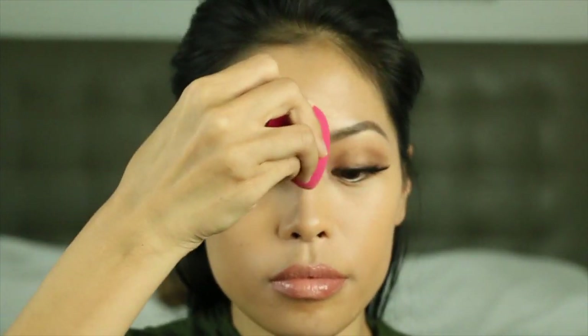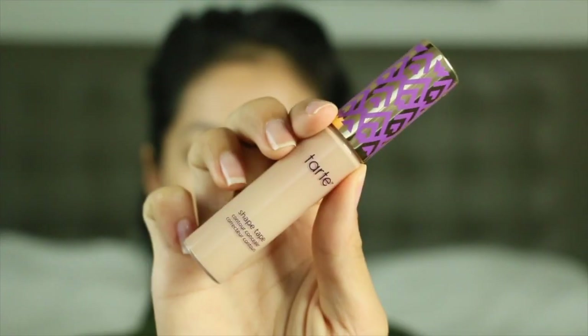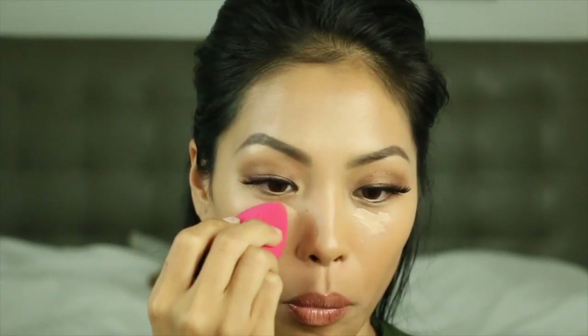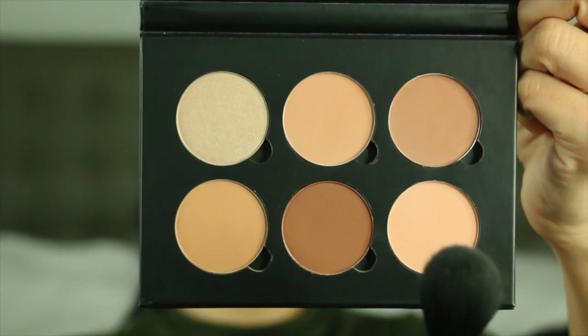I'm going to blend it all out very gently, and now we're going to conceal my under eyes with the Tarte Shape Tape in the shade light medium honey. I also like using this under my eye.